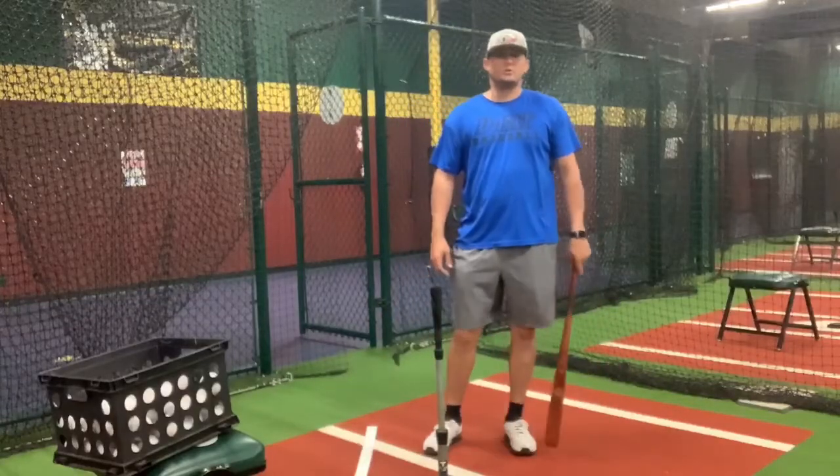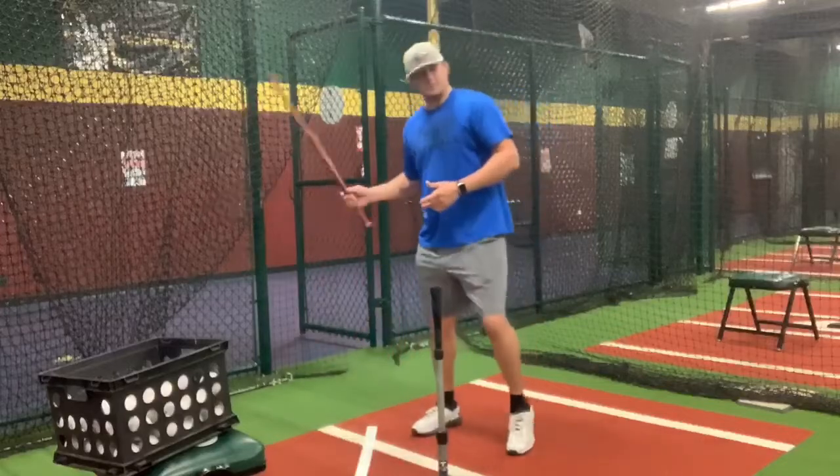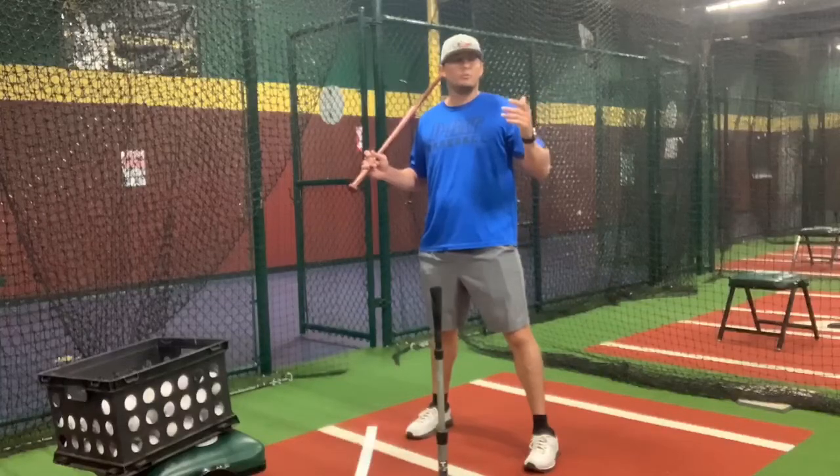Hi everybody, this is Kurt Connors. We're going to go over a simple drill. A lot of times what we'll see with hitters is if they want to fly their chest open first, or pull it over their shoulders — if you've heard that before.